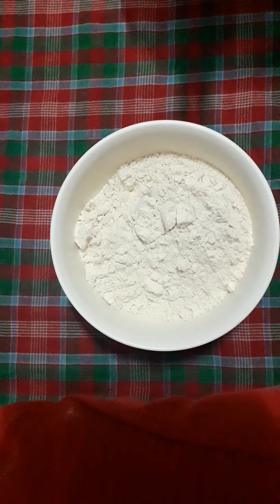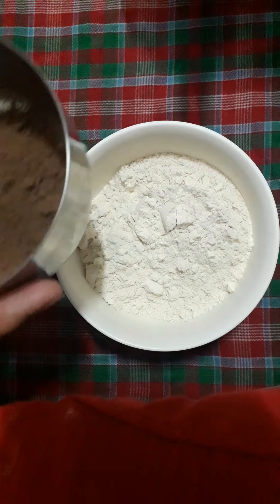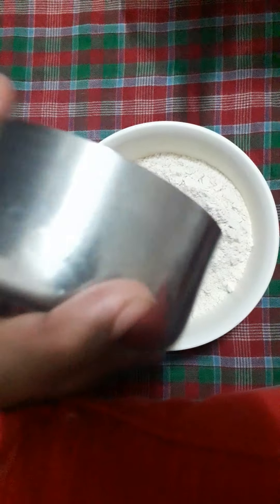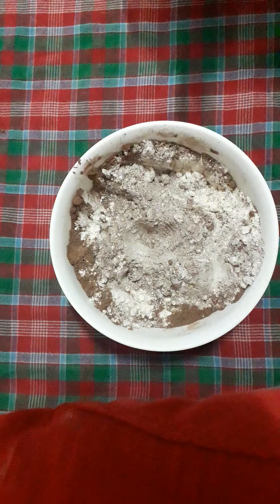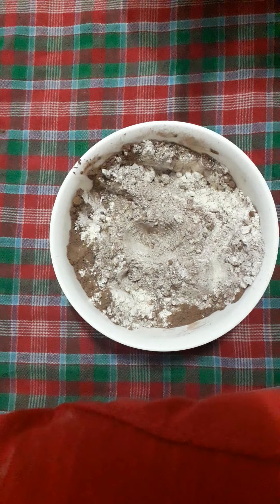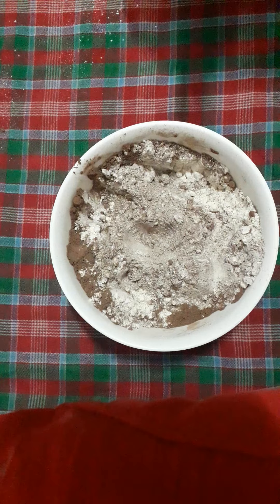Now in another bowl, I will take 1 cup of flour. I have used whole wheat flour for a healthy cake — you can also use maida if you want. I have used 2 teaspoons of cocoa. I will pour it in and mix it with my fork. I will also add at least 1 teaspoon of baking powder.